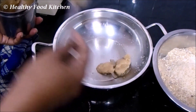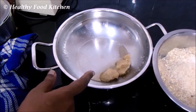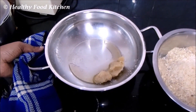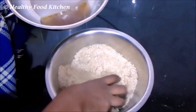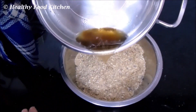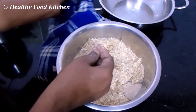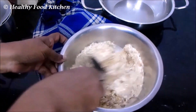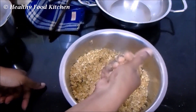I am taking about 3 tablespoons of ghee and I'm going to melt it. We'll add the 3 tablespoons of melted ghee now and check if we need to add a little bit more later. Add this melted ghee to the mixture in the mixing bowl and mix it well.